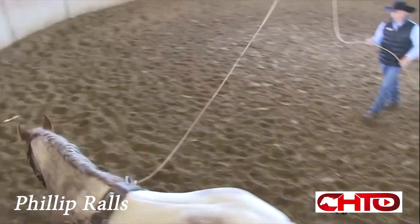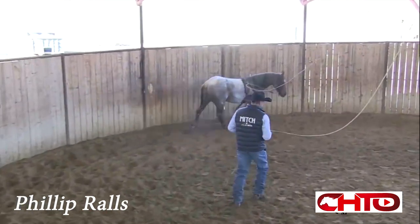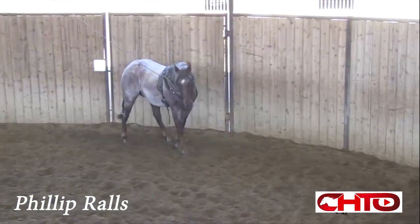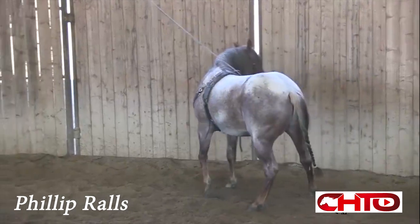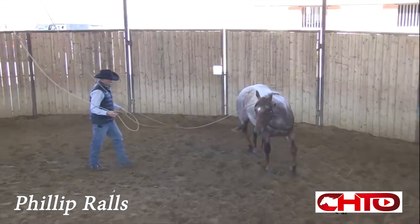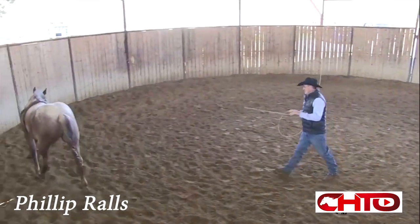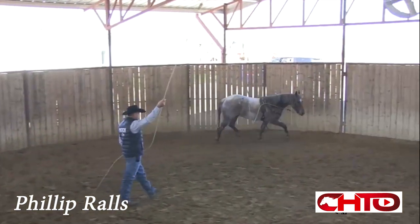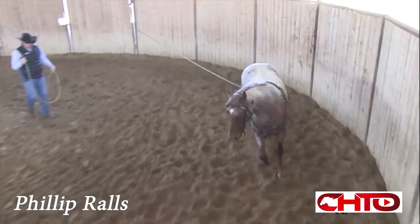I like to be able to teach these horses to go around both directions but still just work on the one side, start teaching him how to follow that nose. He had a good thought there, wanting to draw back and come across his hocks there, still being soft in his face, teaching the horse the difference between...